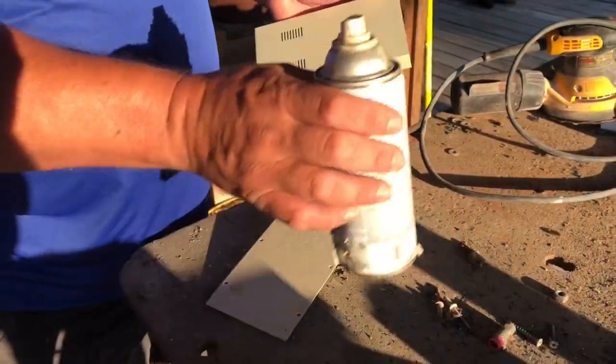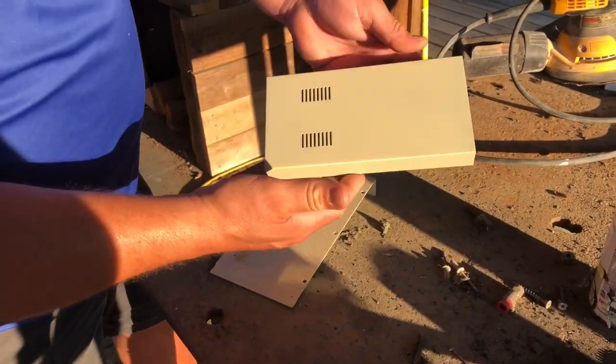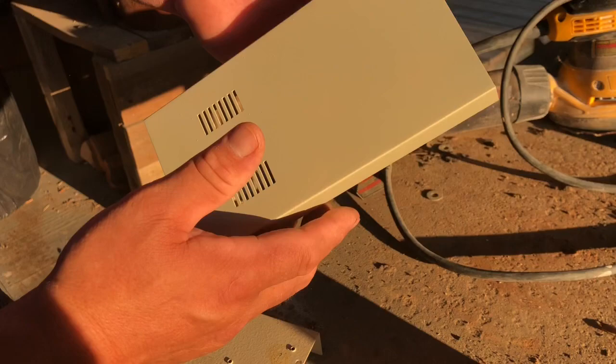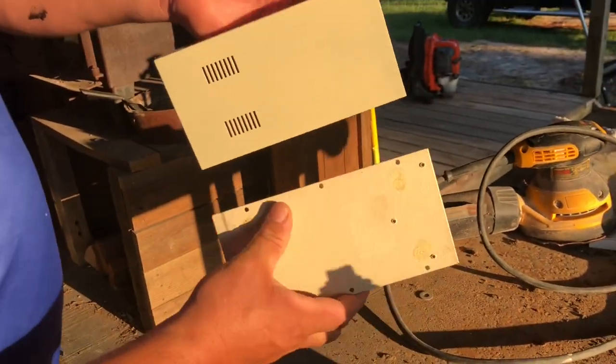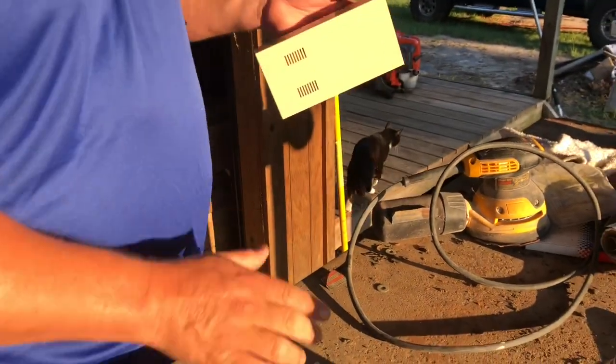Here we are outside on my very dirty outside table. This is the top that I've repainted with just one coat so far — it's pretty smooth. I'm not finished, I'm gonna have to do several coats, still kind of tacky. But this is what it started off looking like, except worse — it had rust spots on it.